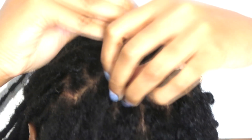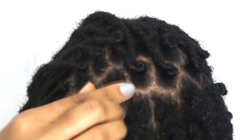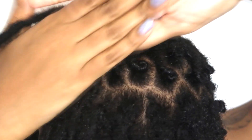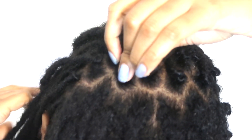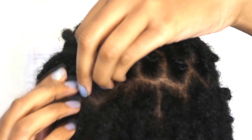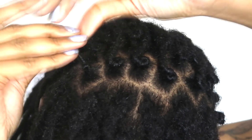I palm roll very close to the root, which helps manage frizz and keeps your retwist looking fresher longer. I palm roll as many times as I feel necessary until I feel the tension at my roots — maybe three times, maybe more, maybe less. There's no specific science to it, but I palm roll until I feel the tension at my roots so I know it's going to be secure.